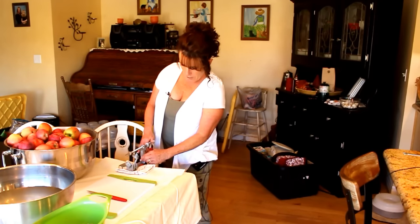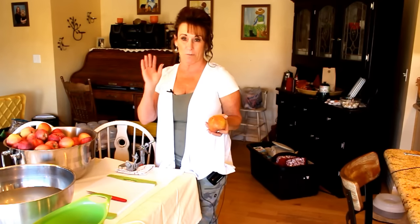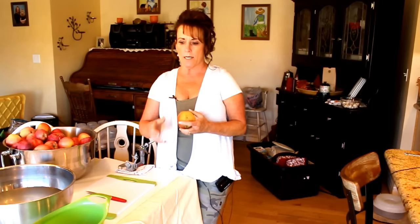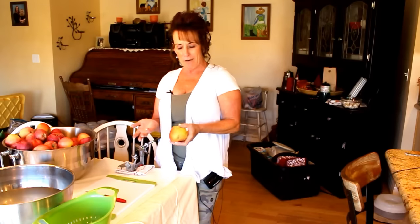You push down on the lever and pull it back. These apples have been washed, but because I'm going to make apple cider vinegar — yes, in a different video — all my skins and cores are going in here and that's going to make our apple cider vinegar.